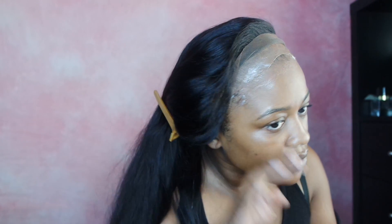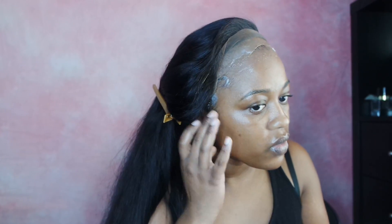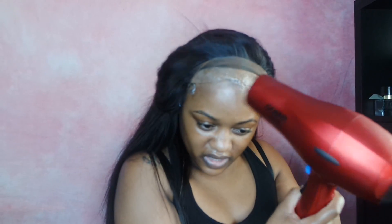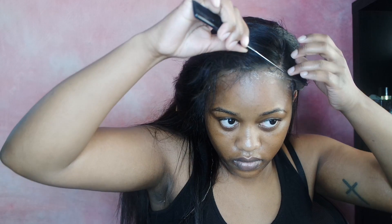Moving right along, I'm going to take some more got2b glue and apply it to my hairline — this time to adhere the wig. I'm using some more freeze spray and I'm going to apply it and let it get tacky, not completely hard this time. Once it's tacky enough, I'm going to pull the wig over and gently press it in using my rat tail comb.